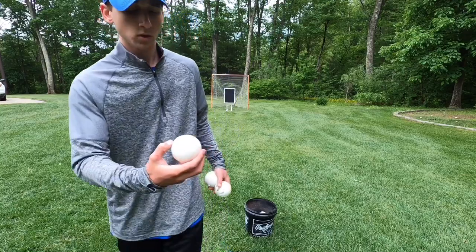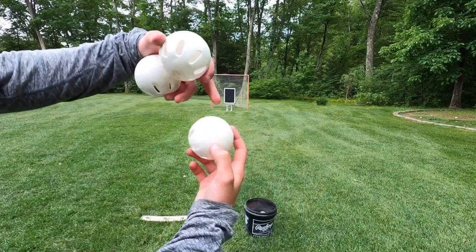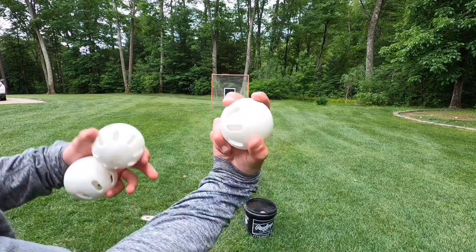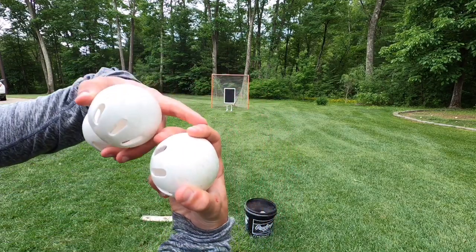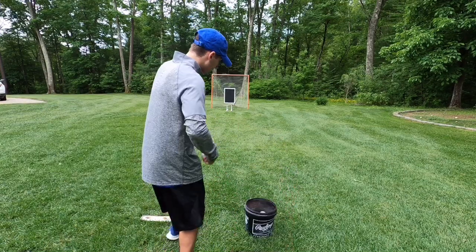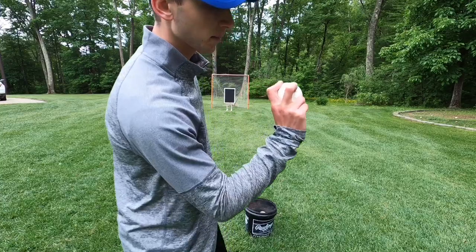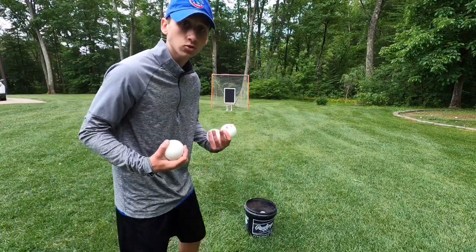For the screwball, the holes are to the left again and the solid side of the ball is to the right. The difference this time is that you throw it submarine or sidearm. Normal grip — middle finger covering two of the holes, index finger covering the solid side, thumb on the bottom, arm angle like that. As you release, you want the holes facing left and it should break right. Personally, I like to dig my middle finger into one of the holes — it's a personal preference, you can try both.